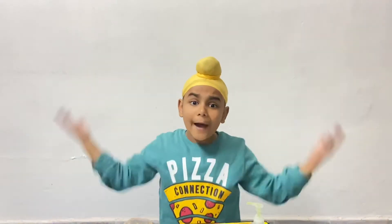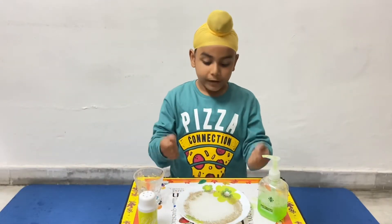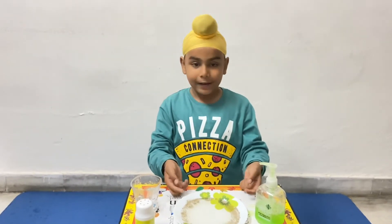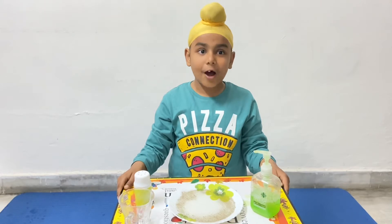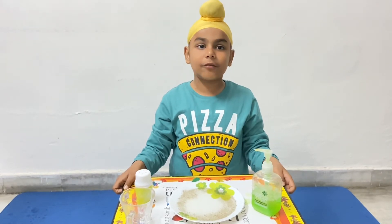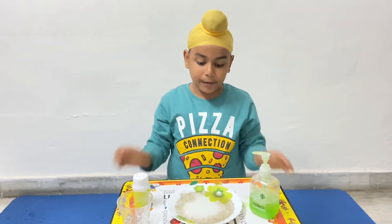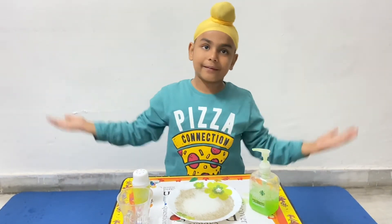So why does this happen? Do you want to know? This is because the pepper is so light, so the surface tension keeps it floating. When we add soap into it, it breaks down the surface tension of the water and makes the pepper run away. That's it.